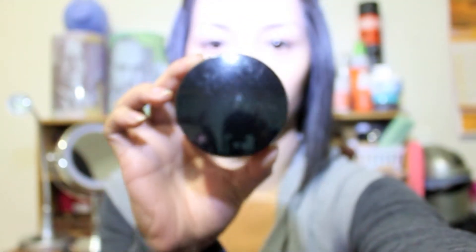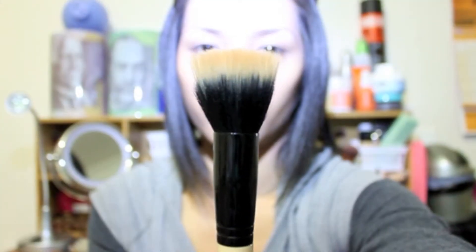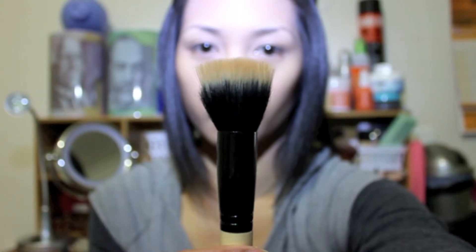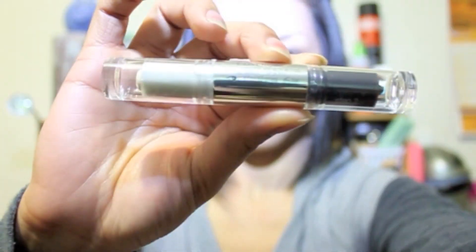Now taking my Avon loose powder in Natural and using my stippling brush from Gloss Professional, I apply the loose powder to set your foundation. Applying powder after your foundation gives you a matte finish.